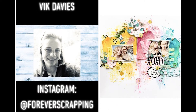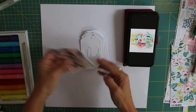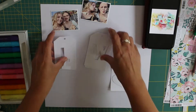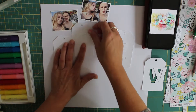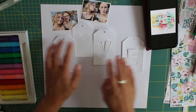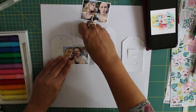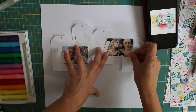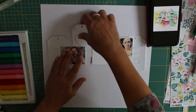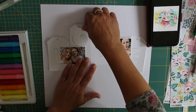Hello everyone and welcome! Today I'm super excited to be scrap lifting this beautiful layout by Missy Whidden for the mixed media frenzy YouTube hop. This is the first time I've taken part in this hop and I'm super excited. I do love doing mixed media — I just don't do enough of it, and once you haven't done things for a while you become a little bit rusty. So it was nice to get my paints back out and all my mixed media bits and bobs and just have a little bit of fun.